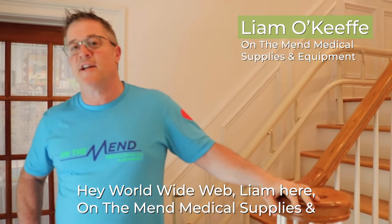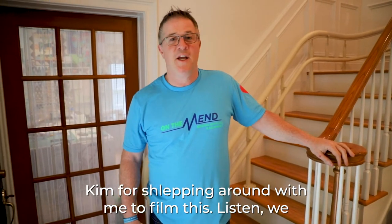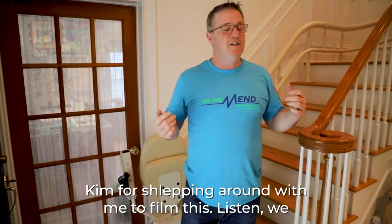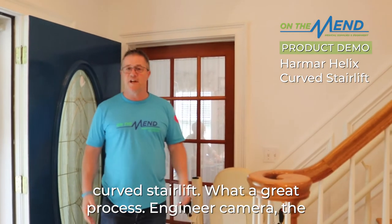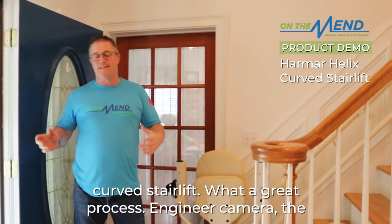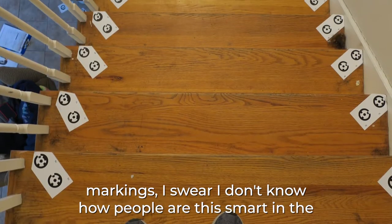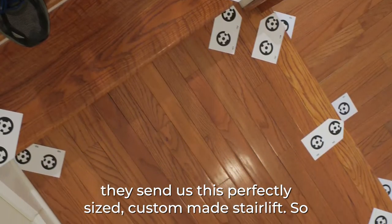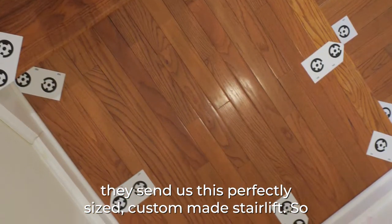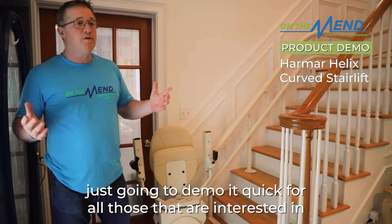Hey World Wide Web, Liam here at Northeast Medical Supplies and Equipment. Welcome back — we're on location, thanks to Mike and Kim for schlepping around with me to film this. We recently put in a couple of curved stair lifts — Harmar's Helix curved stair lift. What a great process: the engineer marks things out, I take some pictures using some cue cards, and then they send us this perfectly sized, custom-made stair lift.